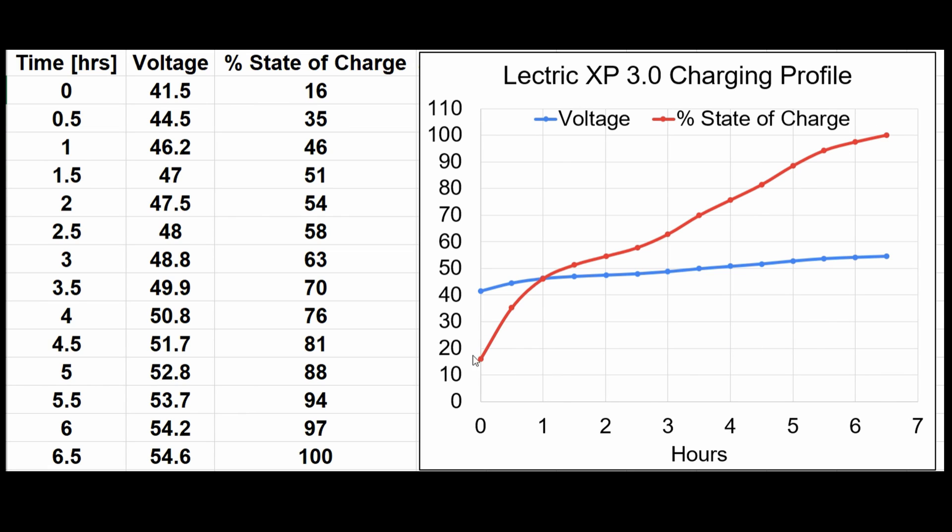It took six and a half hours to go from a state of charge where the bike was not moving under its own power up to 100 percent, which is pretty close to what Electric estimates for full charging time. Another interesting thing: the state of charge when the bike no longer moves is not really zero — once you get below 20 percent state of charge, you're not really getting much assistance from the battery and motor anymore.